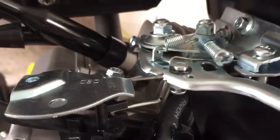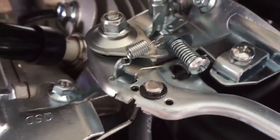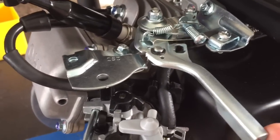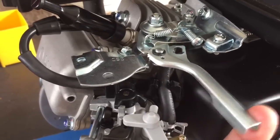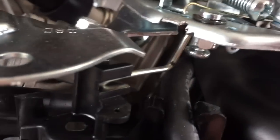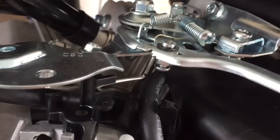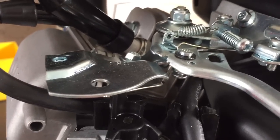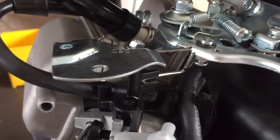I used some needle nose pliers and ran it up to right here, so it's just really stout as far as returning this to neutral. You can see the slightest variation — if you look at this swivel nut, it turns just ever so slightly as the throttle actuates, which is why I like to use these.